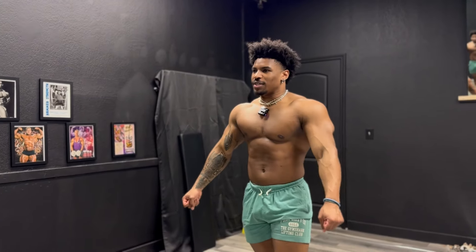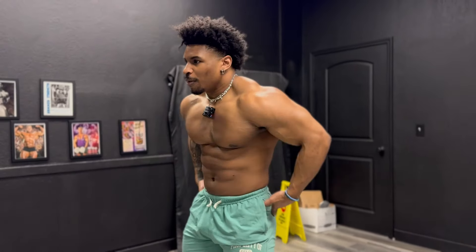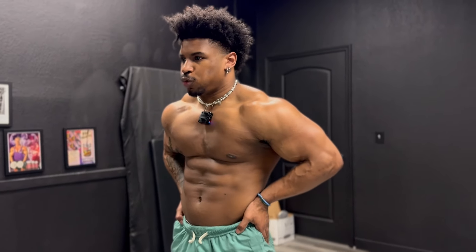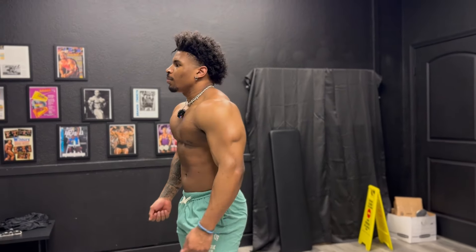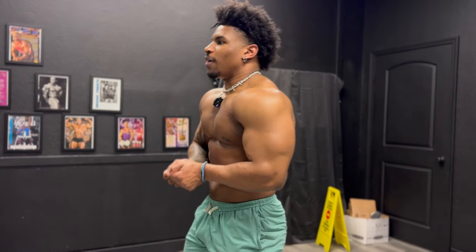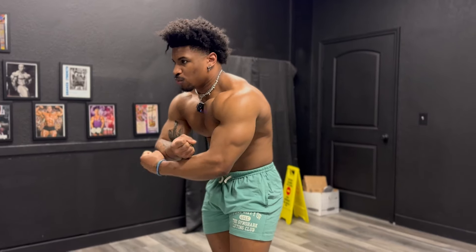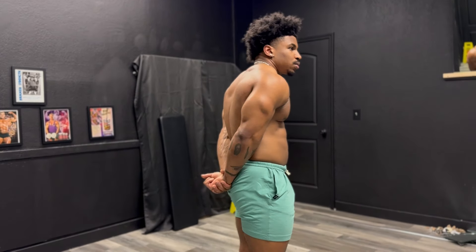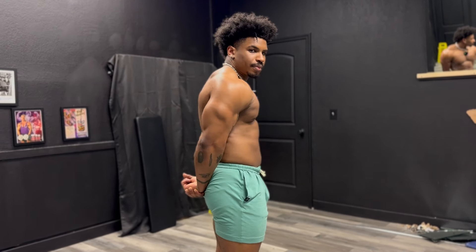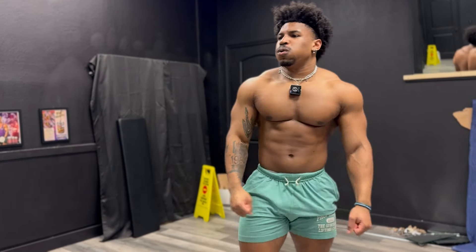I feel like when I pose facing this way the lighting's not as good as when I'm posing this way. Let me show this from here. But anyways — the pump is pretty valid. Shoulders are low-key popping out. Look at that tricep pump going too. Good workout.